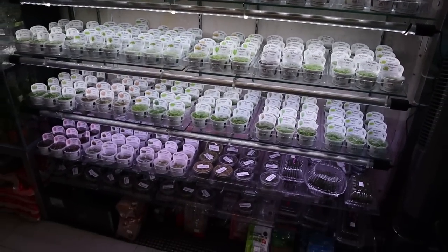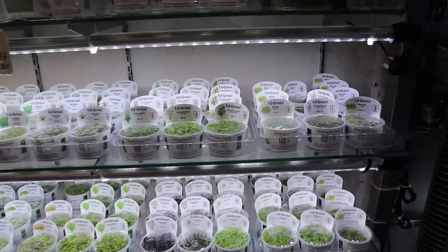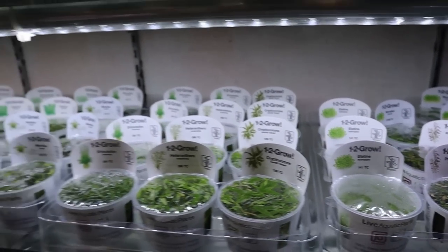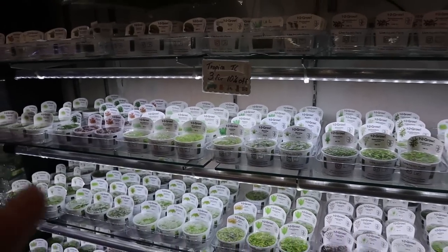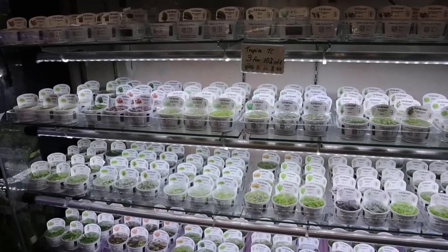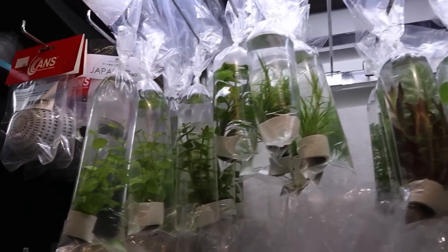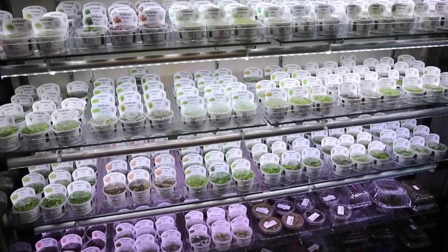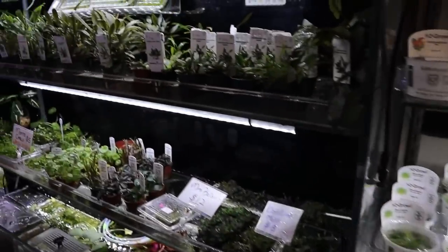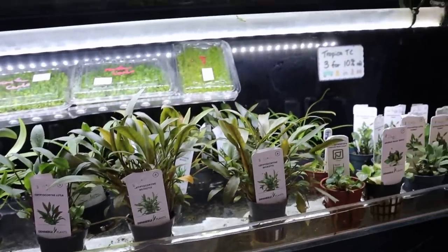Over here we come to the tissue culture plants. You can see mostly Tropica plants — all the different types. The good thing about tissue culture plants is that they don't come in with any algae or pest snails and stuff like that. And then up here you've got them in bags. Over on this side you've got potted plants — a bunch of crypts here, which is really nice because these are my favorite plants.